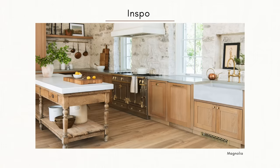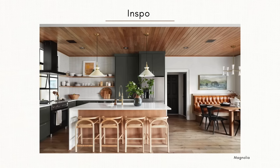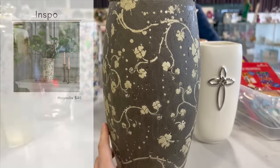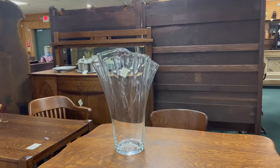Starting off with greenery. If nothing else, you can add some statement greenery to your kitchen, even if you hate your cabinets or your countertops, by doing this very simple addition. And this doesn't have to cost a ton of money at all. Simply go to your thrift store or an antique shop and find some pottery or glassware that you really love.